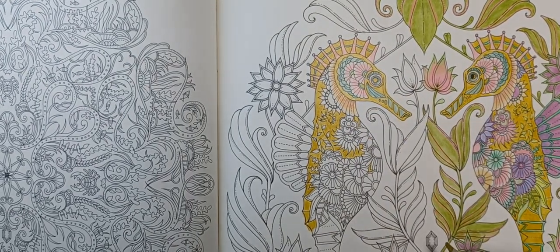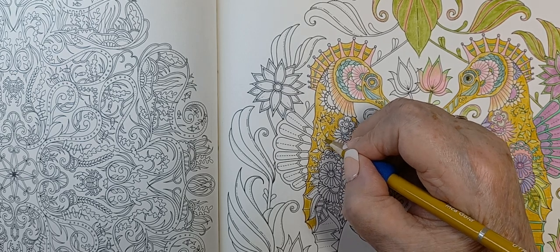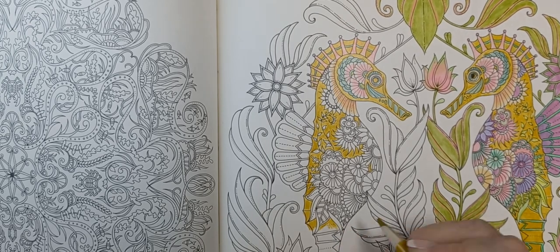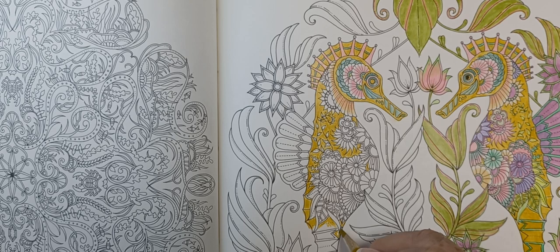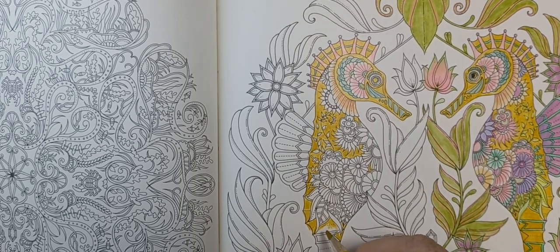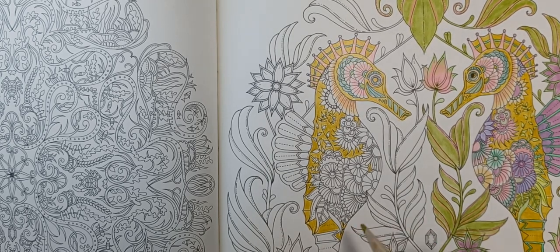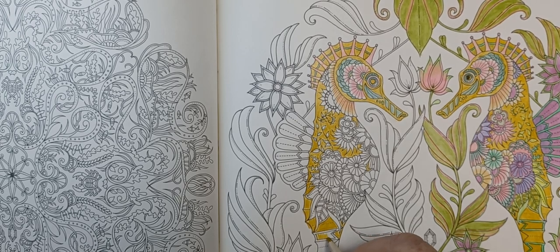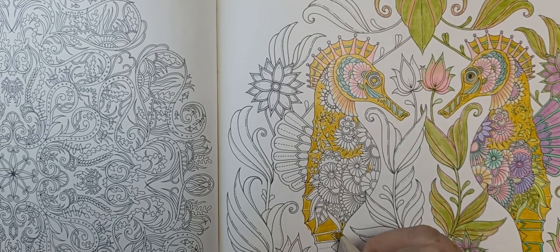It looks pretty good. Sometimes you have to stop and step back, and when you come back you start seeing where you need to work on it a little bit. I went around these little things and then made them green. This is really a pretty easy page to color.